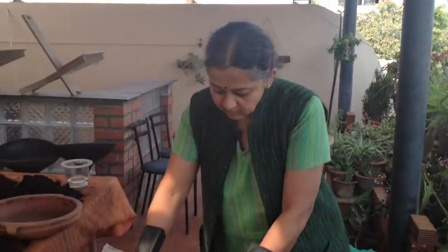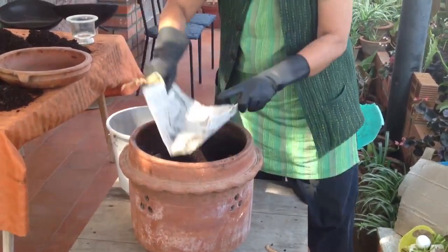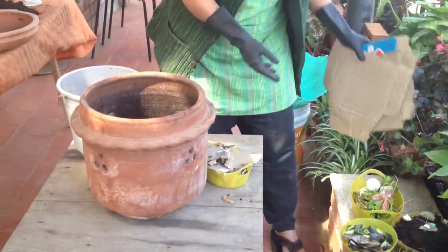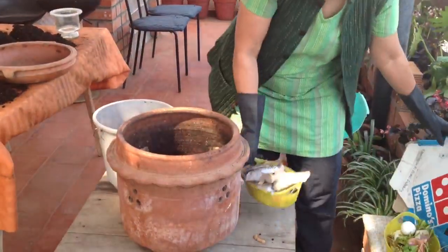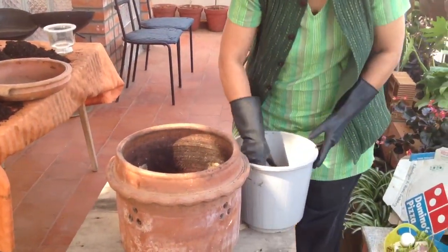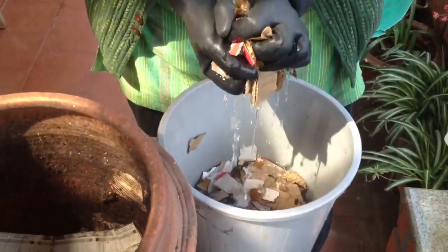First, I take a khamba — this is a nirgin pot — and I line it with a newspaper. I shred some cardboard, there's a pizza box, I shred the cardboard, put it in water, and soak it, then I squeeze it.